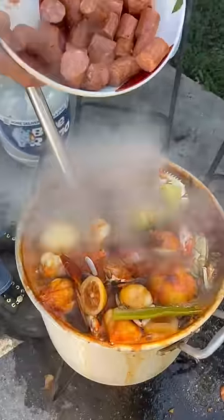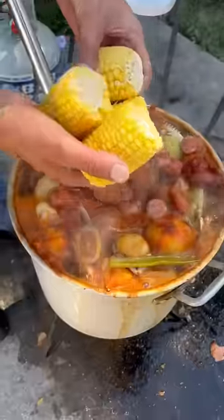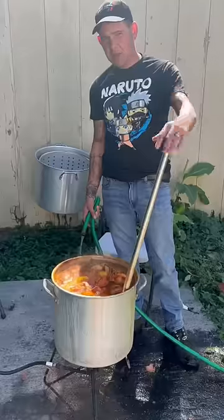Alright y'all, two more minutes left. Go in there with your smoked sausage. And then go in there with your frozen corn now. Been cooking 12 minutes now.